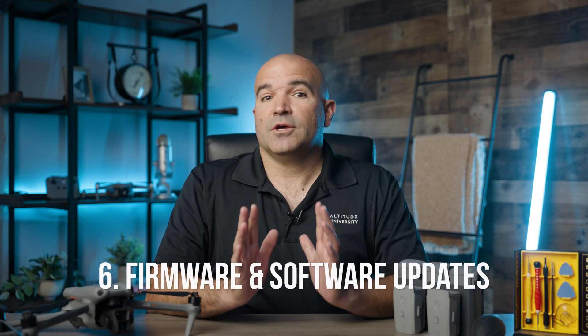Number six: firmware and software updates. Firmware and software updates often include critical improvements, bug fixes, and new features that enhance the drone's performance and safety. This preventive maintenance is often overlooked, but is one of the easiest to address. Regularly check the drone manufacturer's website or app for updates — many drones will notify you of an update when you power them on. If you get a notice that updates are available, take the time to install them before you fly. Follow the manufacturer's instructions, and make sure the drone and its remote control are fully charged before starting the process.